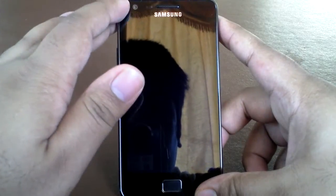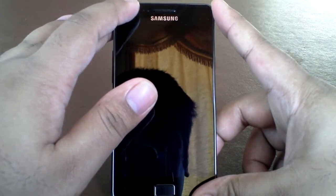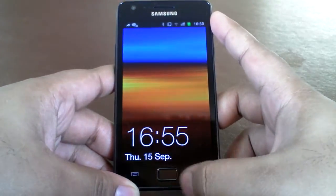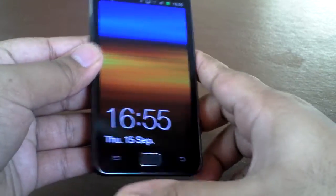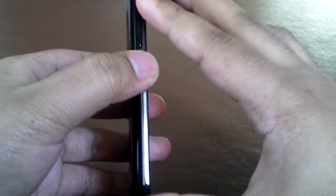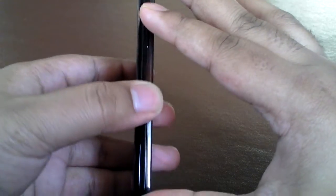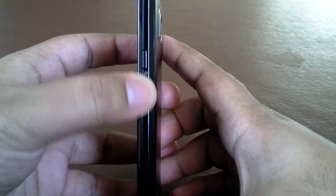Moving on, we have a 2 megapixel front-facing camera and proximity and ambient sensors at the top. We've got the Android button with the two capacitive buttons — so the usual 3 Android buttons. On the side we've got a volume rocker up and down, and on the other side we've got the power on and lock screen button.